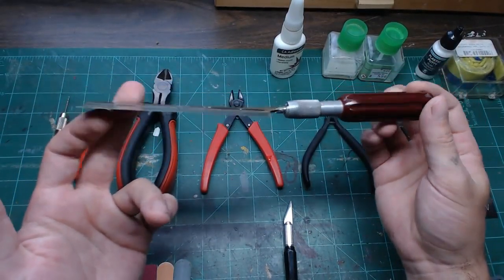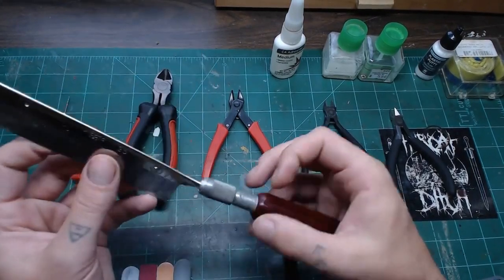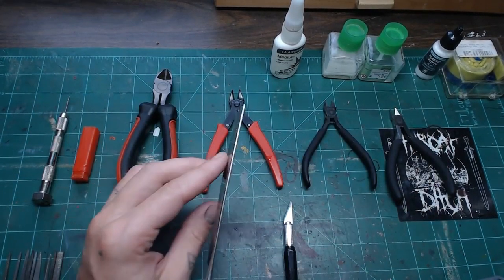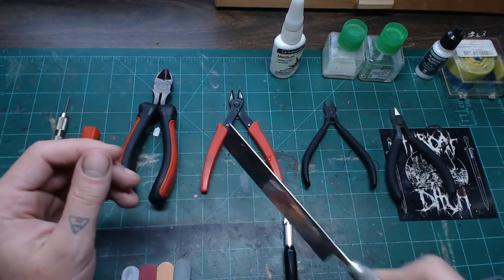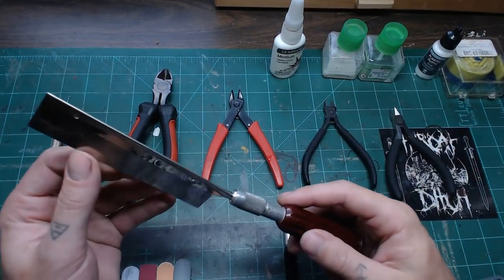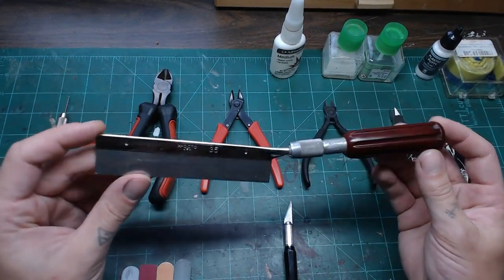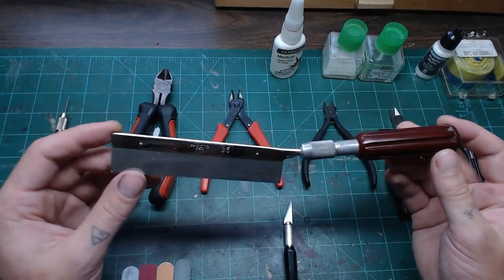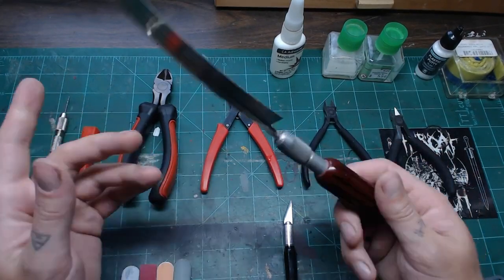This is a hobby saw or razor saw. It's got a reinforced back to help you cut a straight line. They also make miter boxes so you can cut exact angles. The key technique: don't push down — just pull it back and forth and let the blade do the work. Pushing down warps the blade or gets it bound up. Take your time. It works well on plastic and resin, but it'll eat the blade up quickly on softer metals.